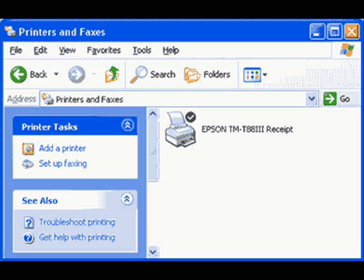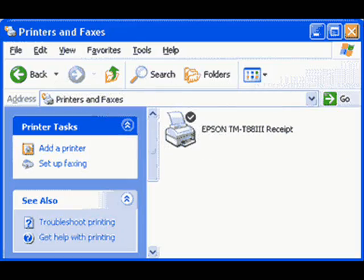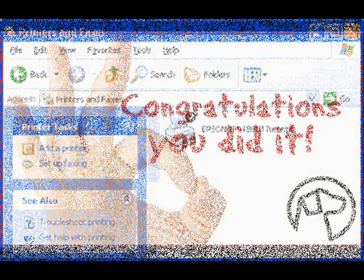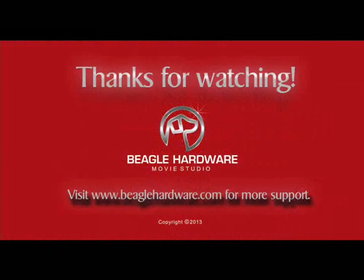After installing the drivers, your printer should be visible in the Printers folder in the Windows Control Panel. You should now be ready to test the printer. Print some text by pressing the Print Test Page button in the General tab of Printer Properties. Congratulations! You are now done learning how to configure your serial printer. Thanks for watching our video and check out www.beaglehardware.com for more support tips.